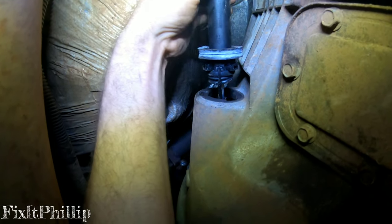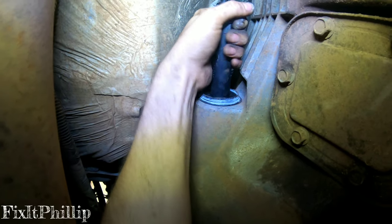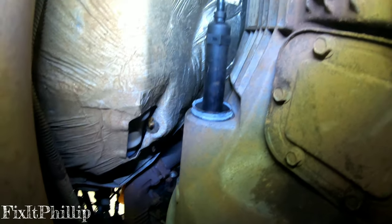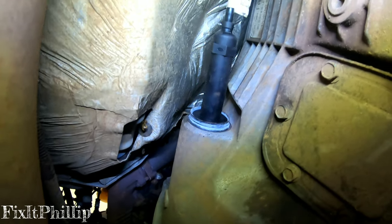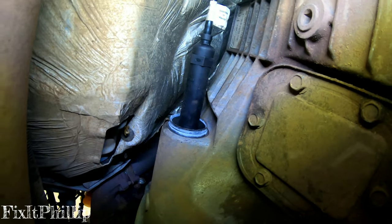Make sure the gasket is pushed back, then line it up with the grooves and twist — it twists pretty easily. That's locked in. You want to turn it clockwise about 45 degrees until it locks. Now we'll lock in the master cylinder.